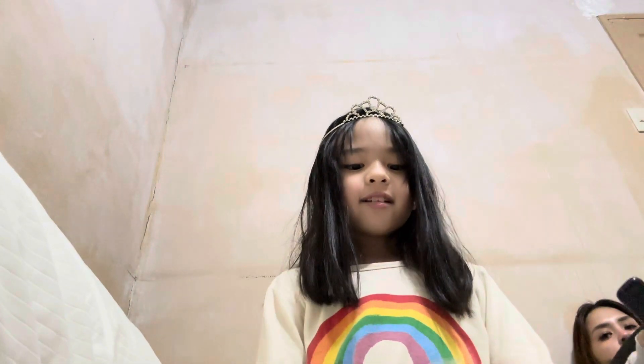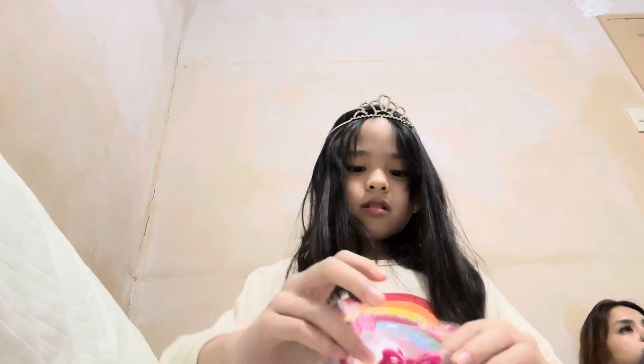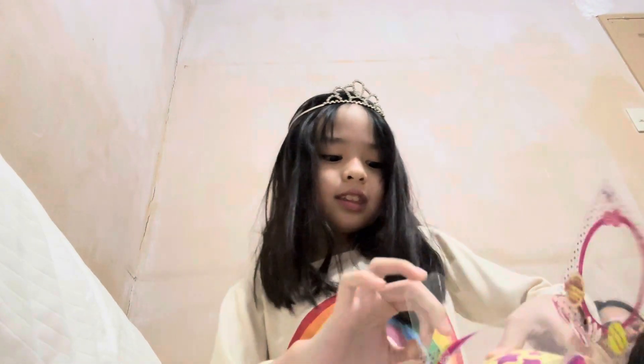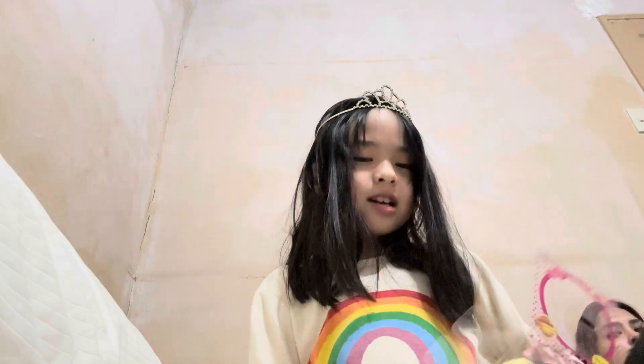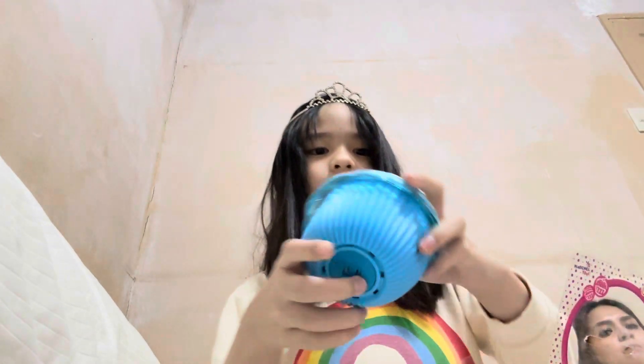Hi guys, today we're unboxing a little cupcake. Let's open it. This is not just a cupcake — there's a little girl inside. Here, look.